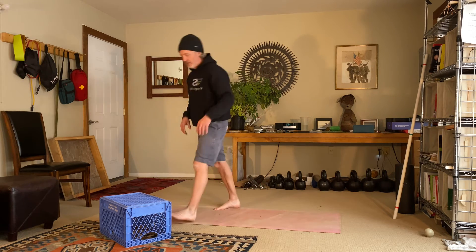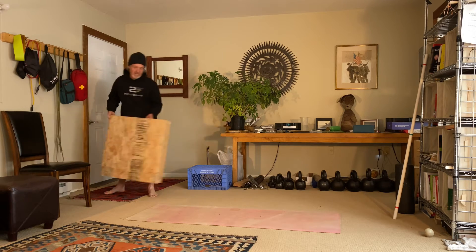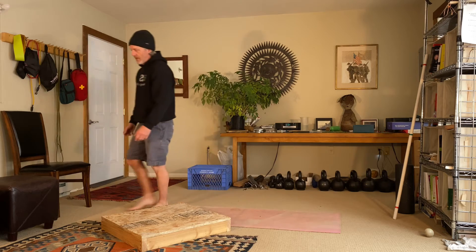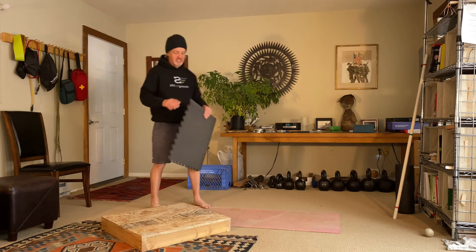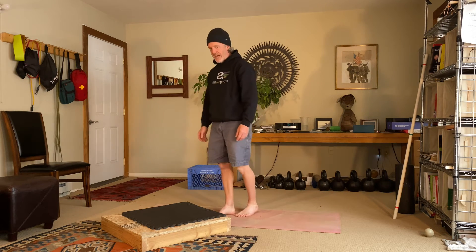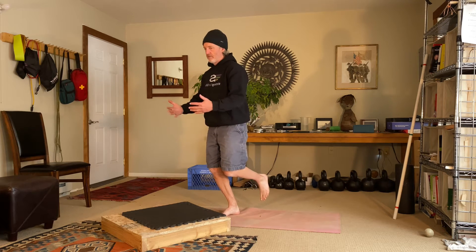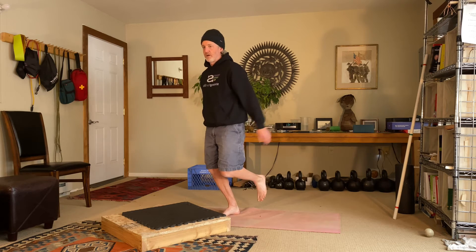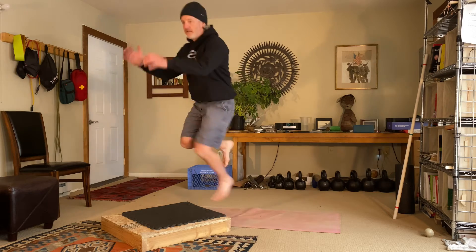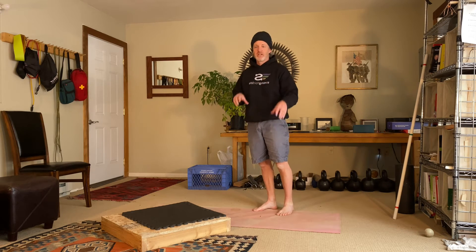Now we have the single leg box jump. I'll use a plywood box for demonstration — you might not have something like this, so you could do this on a step that's about four inches high. With the pad, this is about five inches. The single leg box jump is the same idea — you're in a bent knee position, the only thing that moves are your arms, swing back and then up, and you jump up onto the box. Then step down. For these, you want to do a maximum of 15 per leg.